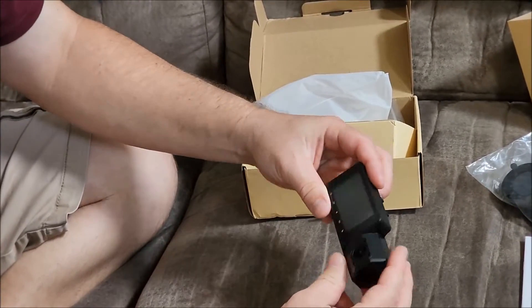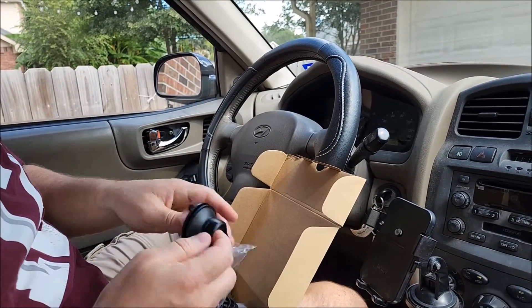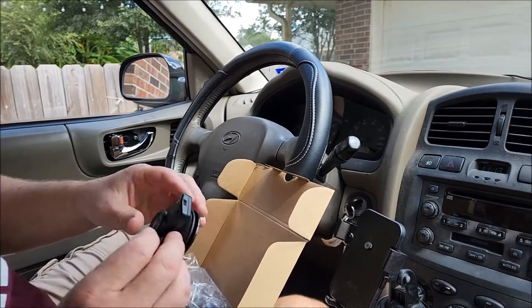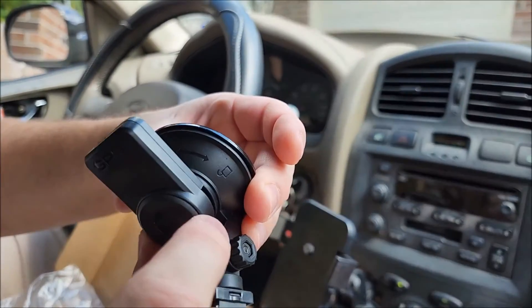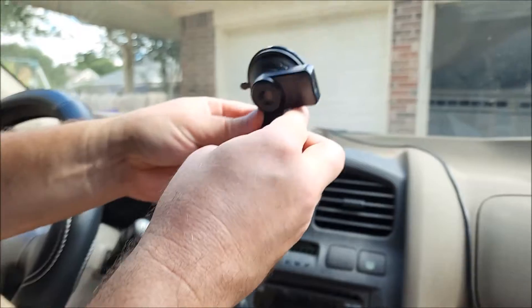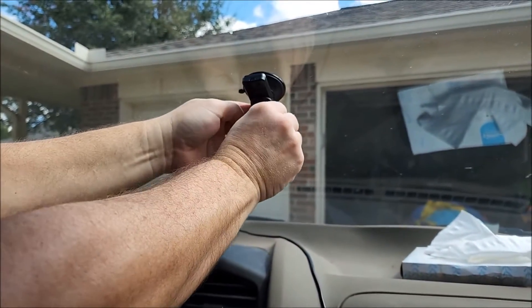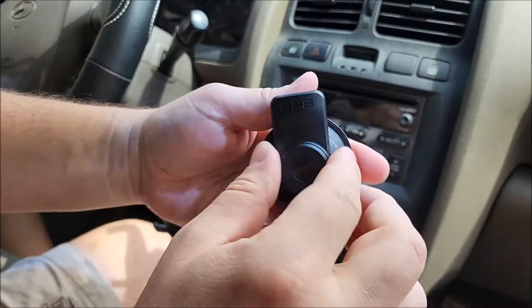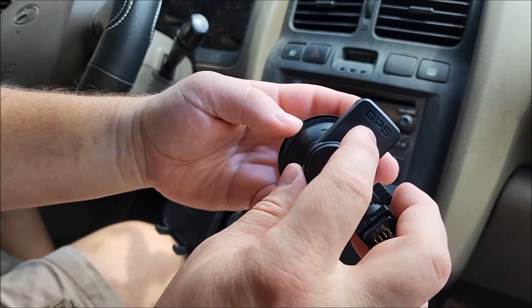That's easy to pivot too — that would be nice. We'll start with our windshield mount. Take the plastic piece off, and you can see the lock is in the unlocked position. So we start with unlocked, position it about right there, push it up and lock it into place. Now it's got a really good seal on the windshield. The part we use to lock and unlock it to the windshield is also where the GPS is.